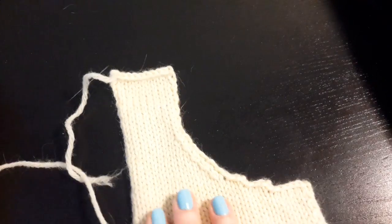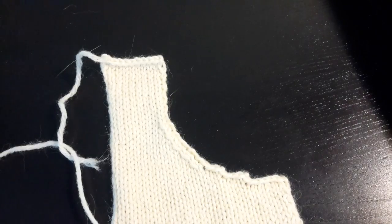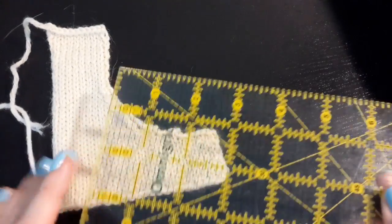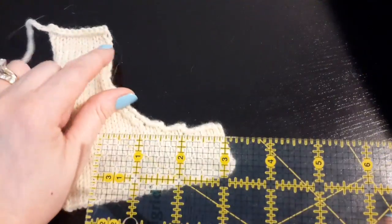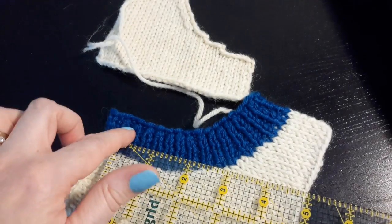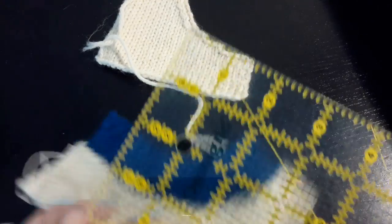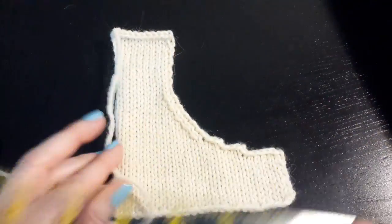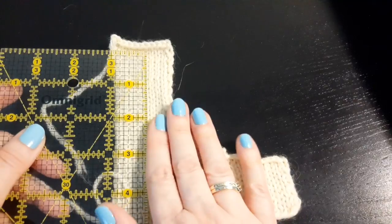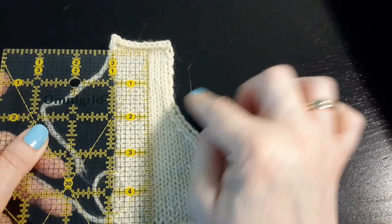To start, in order to know what our ratio will be along the vertical edge, we need to find out our row gauge and compare it to our stitch gauge for the pattern that will be along the neckline. For instance, you would need to find out your stitch gauge for your ribbing in the size needles that you are working with. I'm going to go by my ratio from my horizontal-to-vertical seaming video, which is seven rows to five stitches.